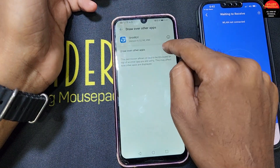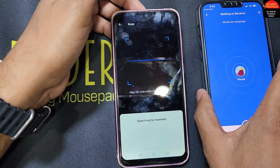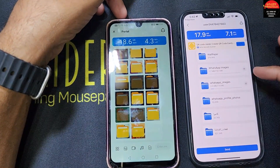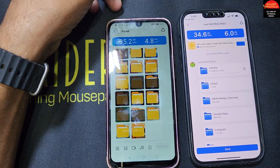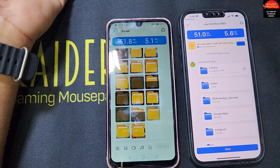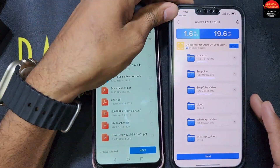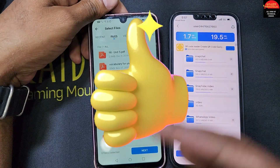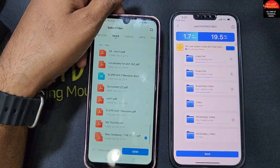Connect with the other phone and allow the connection. Now all the selected folders are showing — WhatsApp images, everything is coming through. After the transfer is complete, you can reset this phone or remove all the files. You can also copy documents and any other files you want from this phone to an iPhone or any other phone.